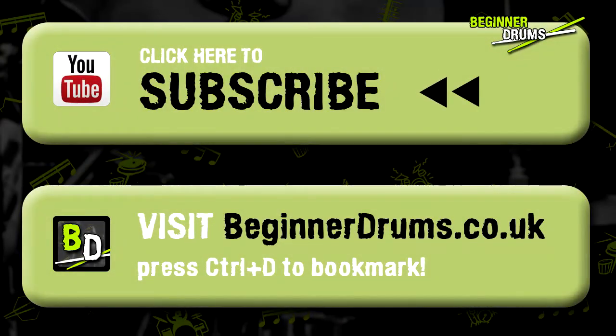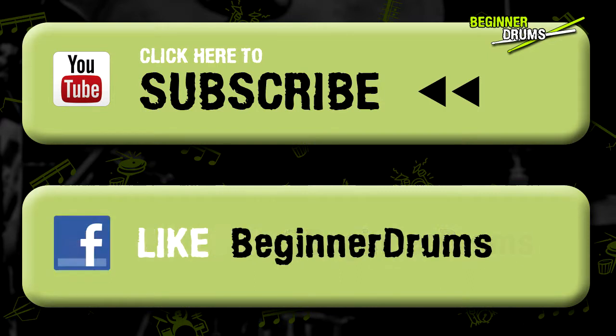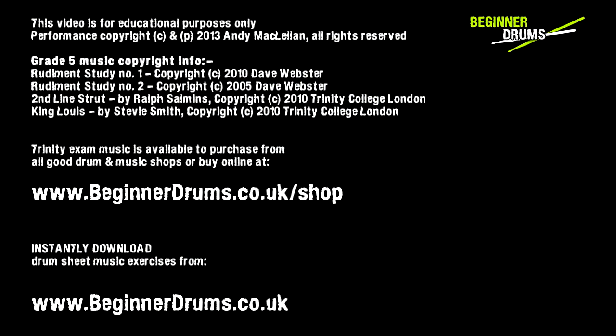Yeah, okay, I'll shut up and play something. Let's get started.